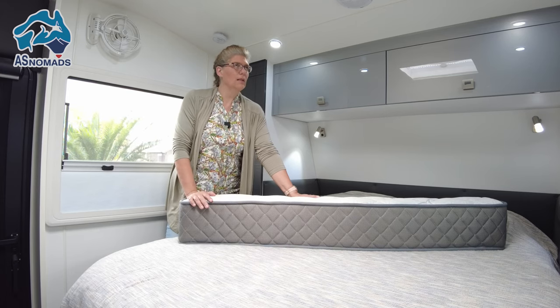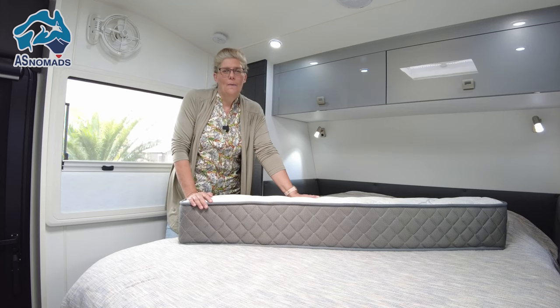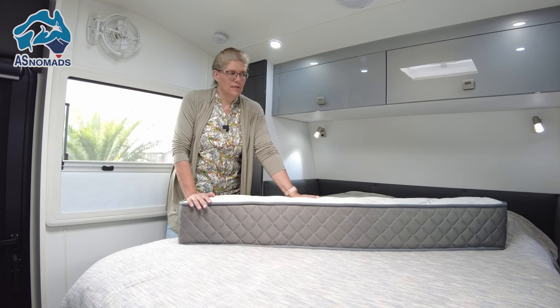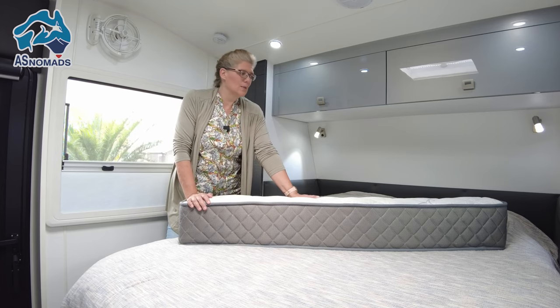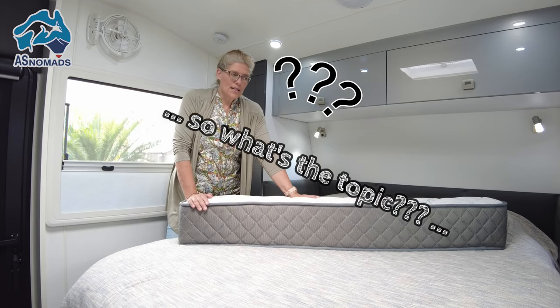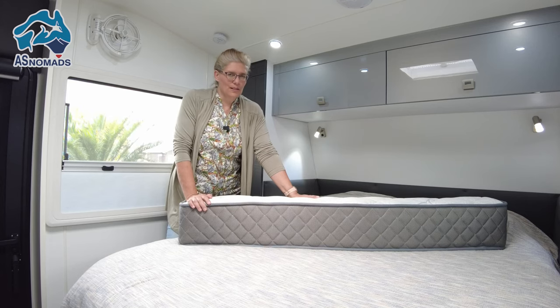And for us, being tall people, that can be an issue during winter. Not so much in summer when it's warm and your feet are hanging out of the bed. But in winter when you want to have it cozy and warm, and you want to snuggle in your bed and the mattress is too short — that's not comfortable at all.